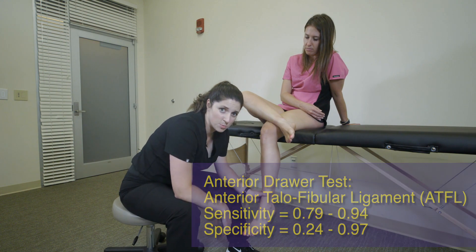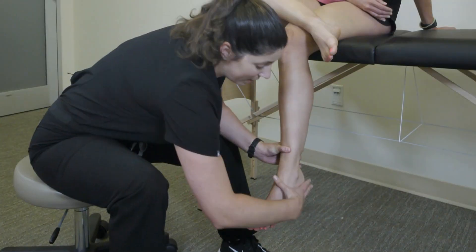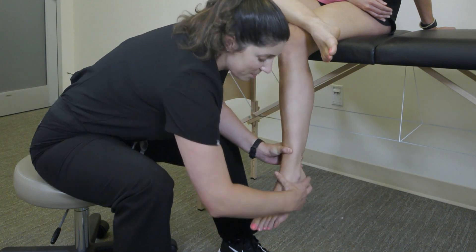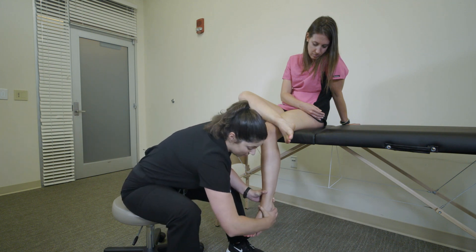The way that this test is performed, you have one hand grabbing over top of the tibia and fibula and stabilizing, and your other hand is wrapping around the posterior calcaneus with your thumb in the front. In sports medicine, we really like to use C-shapes for our examination, so this is what you want to do for this.